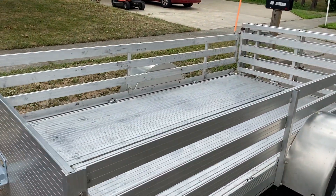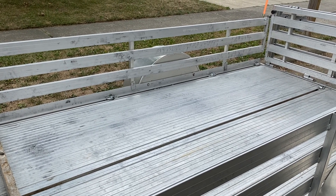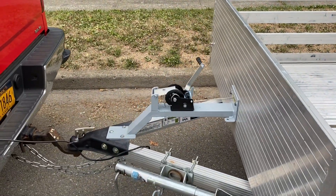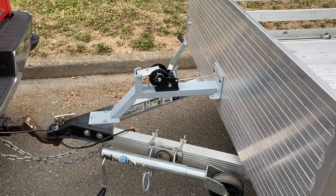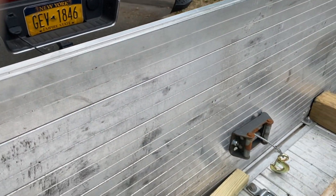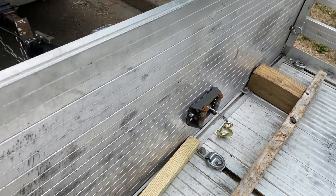I also got some additional D-rings for holding things down. I do use this for transporting a lot of riding lawnmowers, so I installed this winch on here — a boat winch type thing — and put a set of rollers in there from a four-wheeler to keep the cable from grinding on the slot.